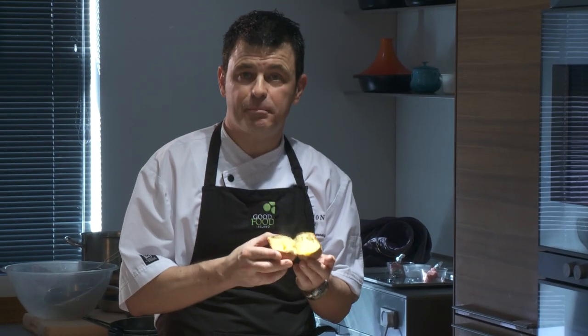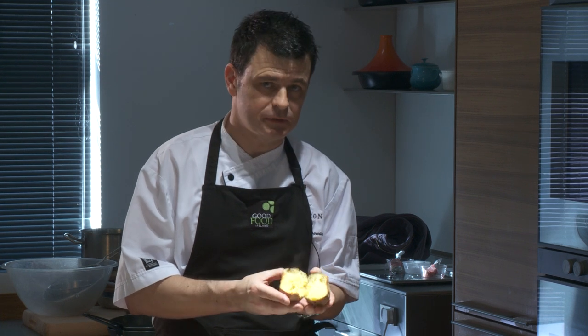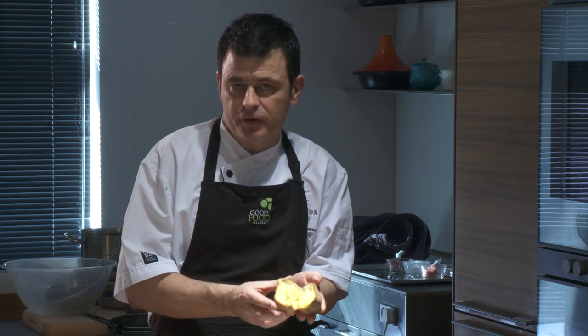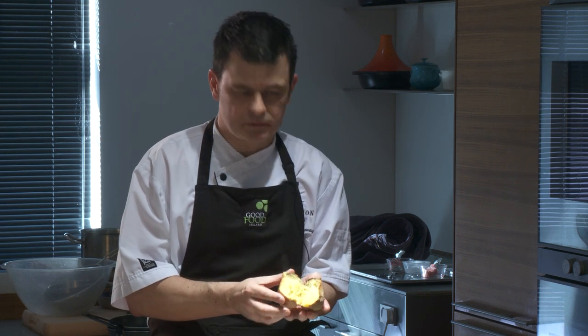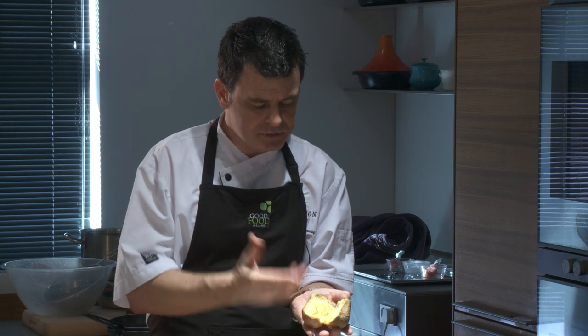What I've done with these potatoes is that they have been baked in the oven. Now you will see a lot of recipes that boil the potatoes or steam the potatoes. I've baked these for about 30 to 40 minutes in a hot oven. The reason for this is that I personally think it actually dries the potato nicely, so you end up with a nice fluffy interior.